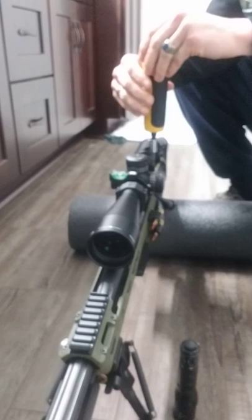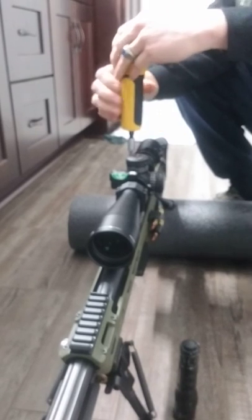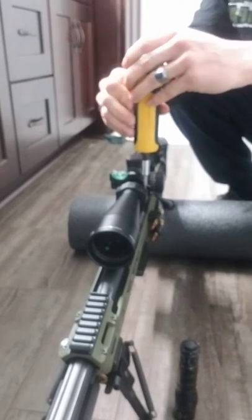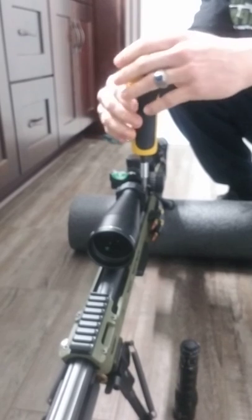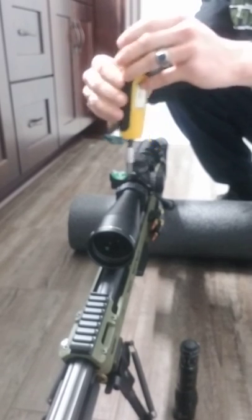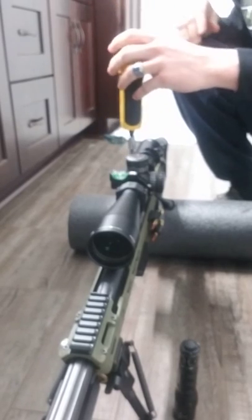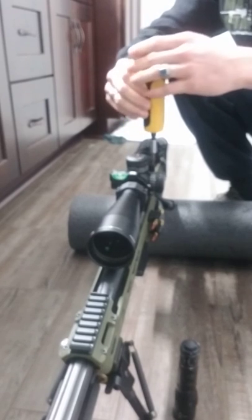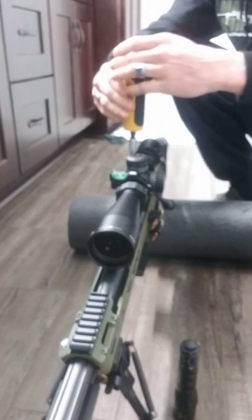Now the thing with scope rings is you don't want to over-tighten them, because if you do you can actually damage the body of the scope itself. You can put too much force on the erectors and internals of the scope, and you don't want that to happen because you want your scope to function like it's supposed to. If you get too much pressure on that scope body, it can essentially distort and crush those internals.